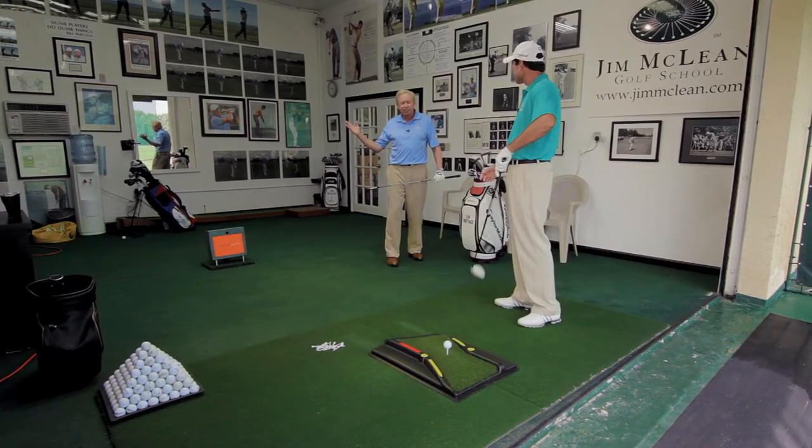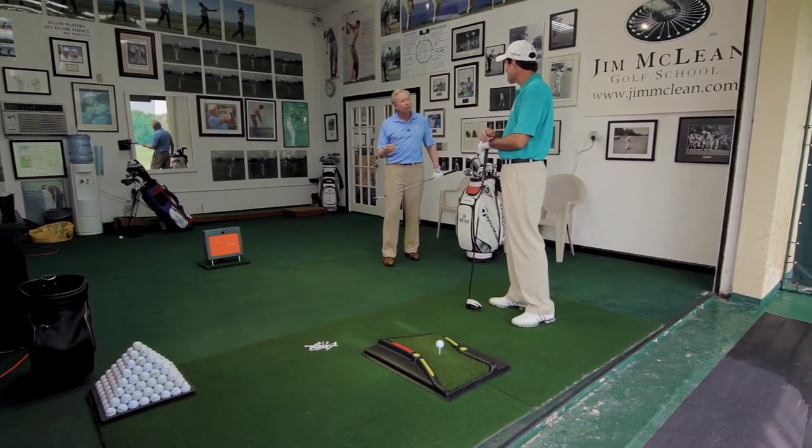If you don't have a great swing, it's going to help some, but I'd like to see somebody improve their golf swing before they really got into a high-priced driver, because that's when the equipment makes a difference — when you have better mechanics.